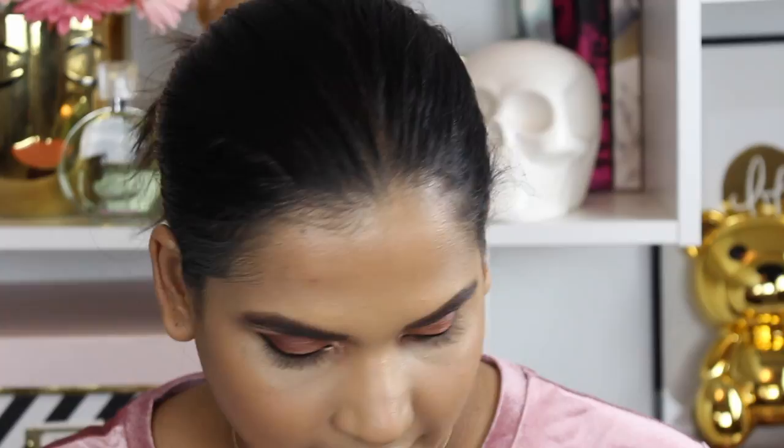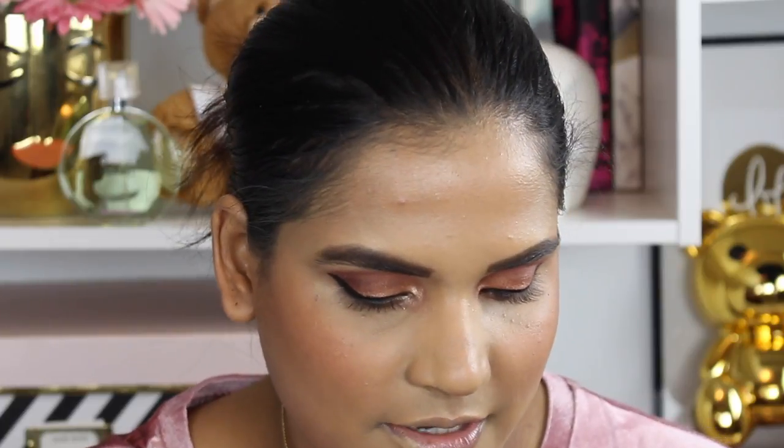For blush I'm using the MAC blush in Lovejoy with a Sonia Kashuk brush I recently picked up. I love this blush because it has a hint of shimmer so it really makes my skin look glowy. I've been mixing this brush between Benefit California and this blush. Sonia Kashuk brushes have gotten so much better — I tried them a long time ago with blue handles and they were very scratchy, but their new brushes are so soft. Really happy they changed them up.